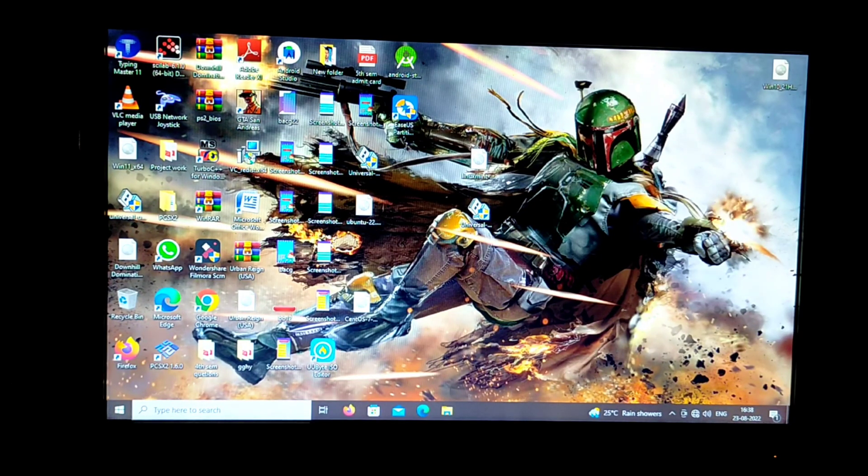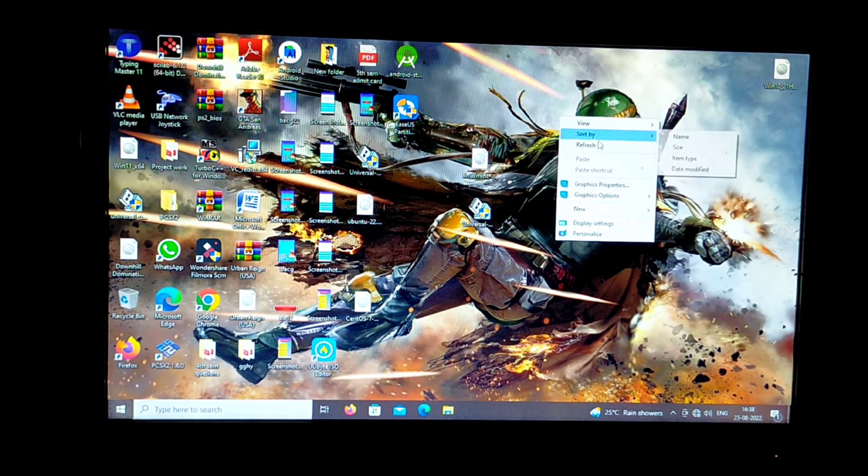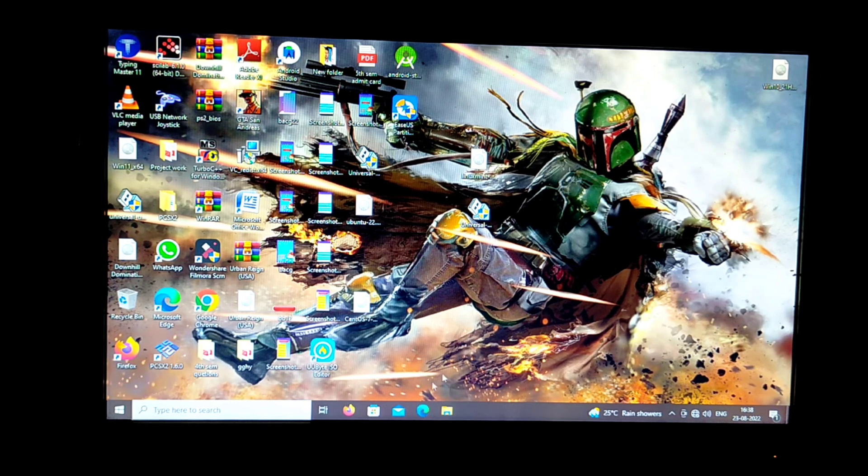So friends, we have successfully dual booted our computer system with Windows 10 alongside Linux Mint 21 Vanessa. Thank you for watching.